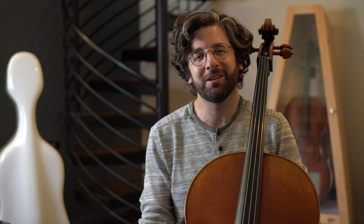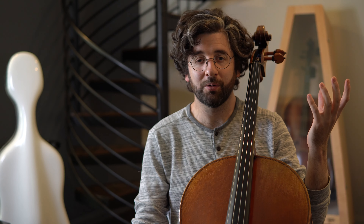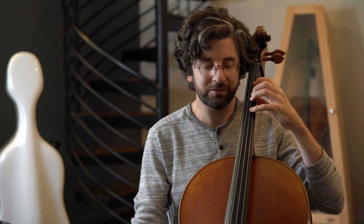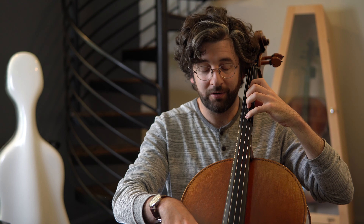Hi guys, this is Billy from AdultCello.com and today I want to give you a little tip for cleaning up your playing. We're going to look at the left hand. I've heard what I'm going to be showing you called tunnel fingers, but basically if you're playing between two strings back and forth — let's say you're playing on the D string and then you need to play an open A string.